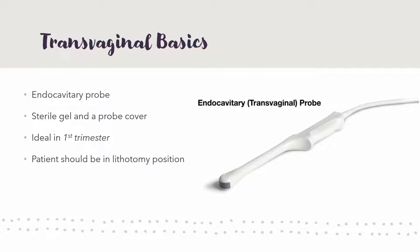Transvaginal is ideal for first trimester because you get to be so close to those actual structures. The ultrasound waves don't go deep enough to really get all the way through the fetus once it's second or third trimester, so it's really more for first trimester. Also, you don't have to worry about having a full bladder because you don't really need that acoustic window anymore. Your patient should be in the lithotomy position — that just means on their back with both knees and hips at 90 degrees, just like any other pelvic exam.